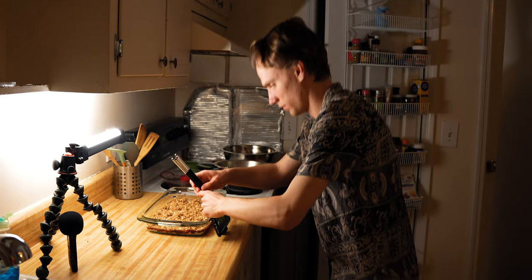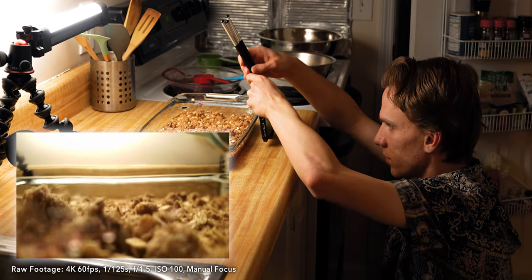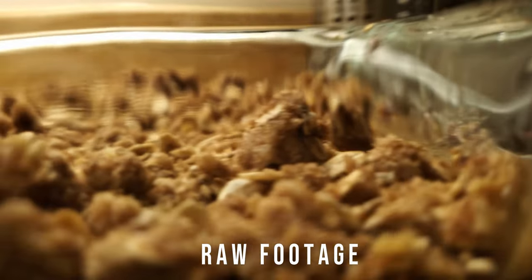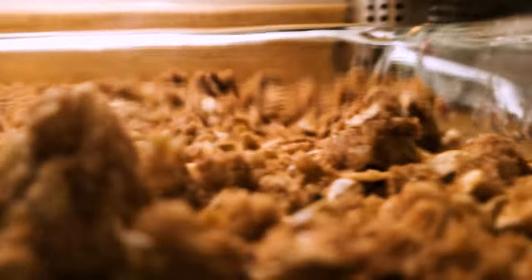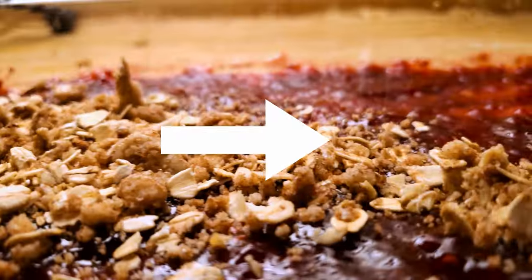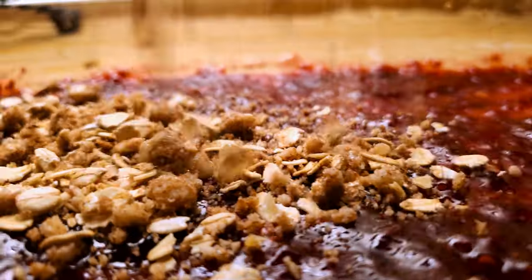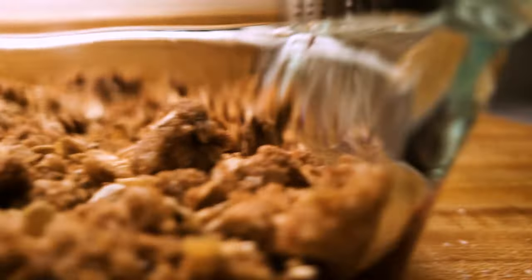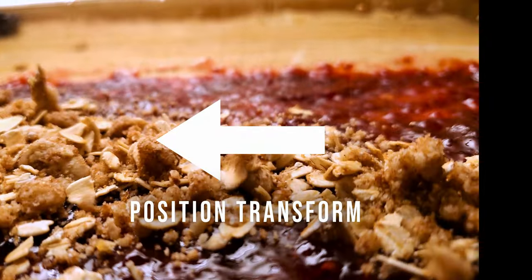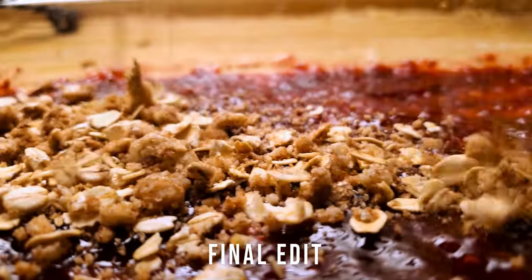These two shots are both sliding to the right, but the first one is a lot slower than the second one, which means I probably should have matched the speed when I filmed them to make it feel like one continuous motion. I can still make it smoother in the edit by adding a transform to speed up the first one and then hiding the cut — it's a subtle edit but I think it makes a big difference.